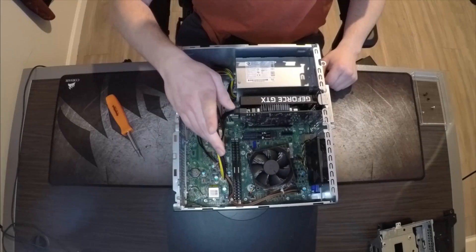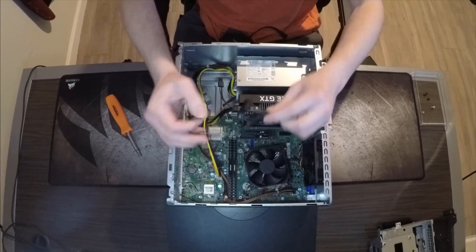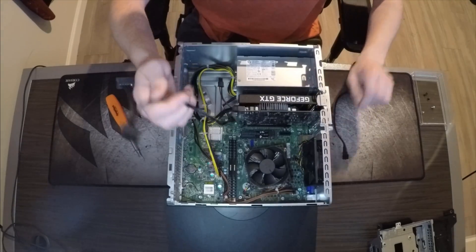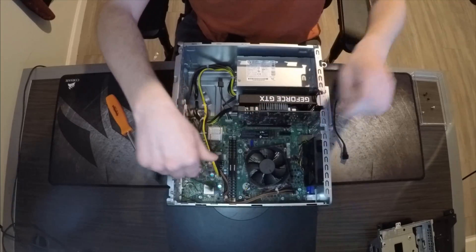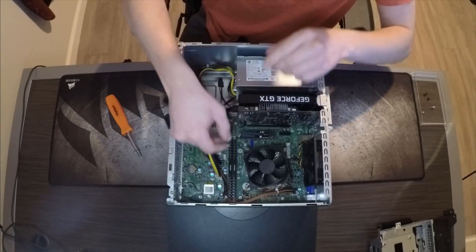Now before we install the SSD, you're going to make sure you have the SATA cable and the cable to power the SSD. These come with the computer, but if you don't have them, you're going to need to get some. The power cable goes right here on the motherboard — it plugs right in, and the SATA cable plugs right in too. Make sure you have the right orientation for that little L-shape.